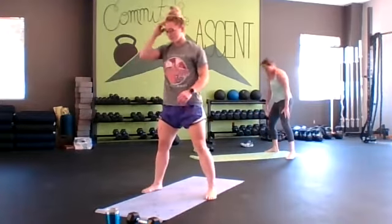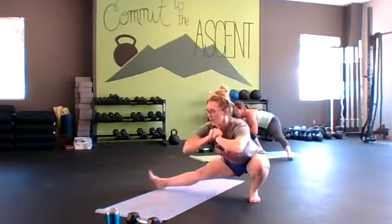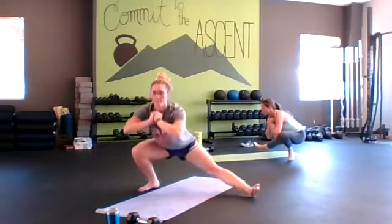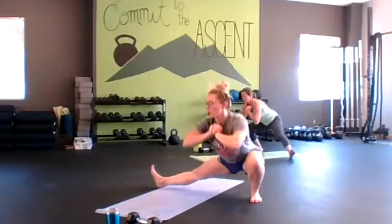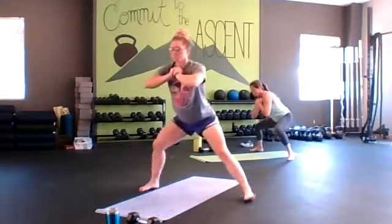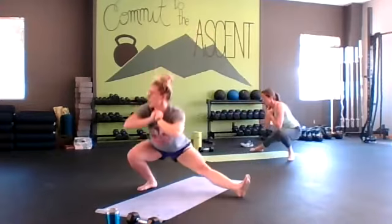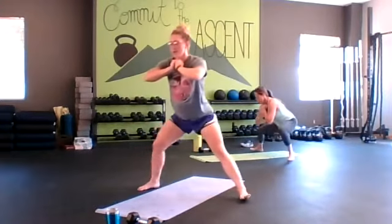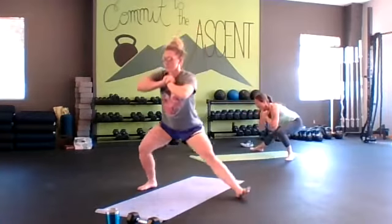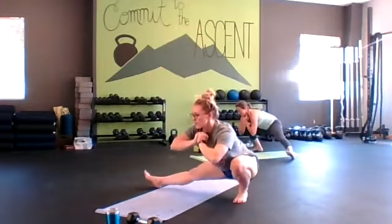Let's go ahead and stand up for the Cossack squat. Hips go back, load that leg, nice and long, toe rotates up, and switch over. Try to keep your foot down on that loaded leg. Going to deep squat rotations.